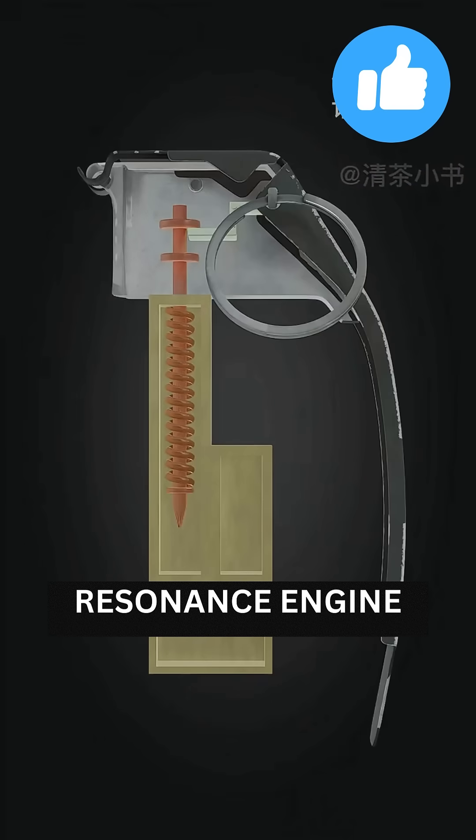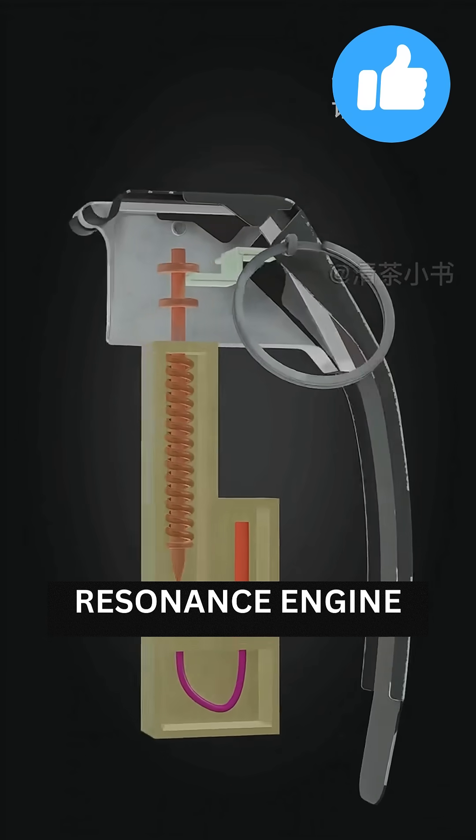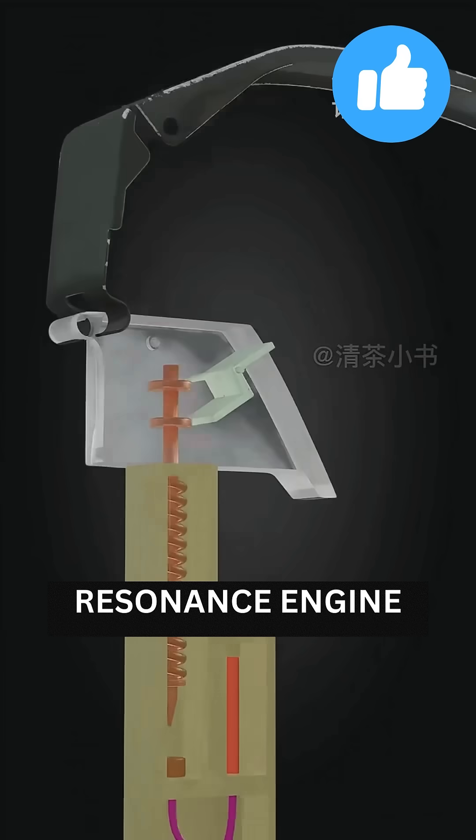So you design a new firing system: a spring, firing pin, safety, primer, fuse, and detonator.